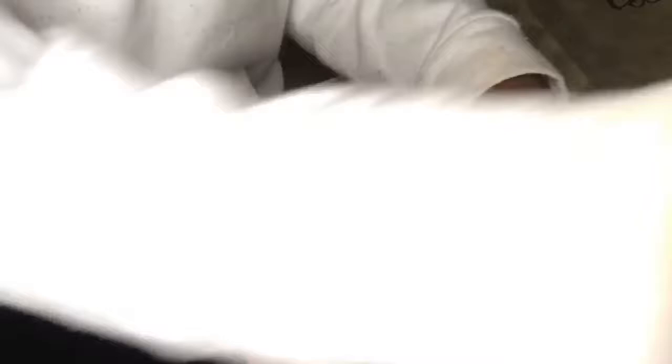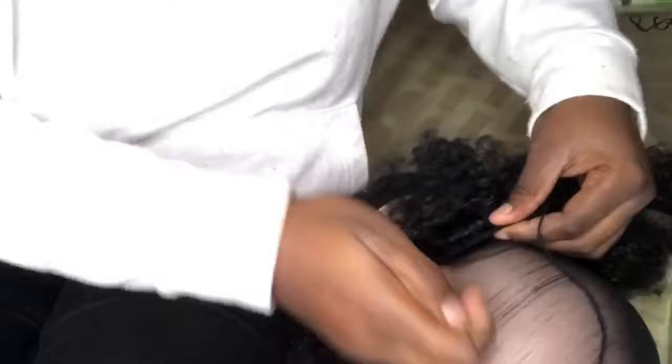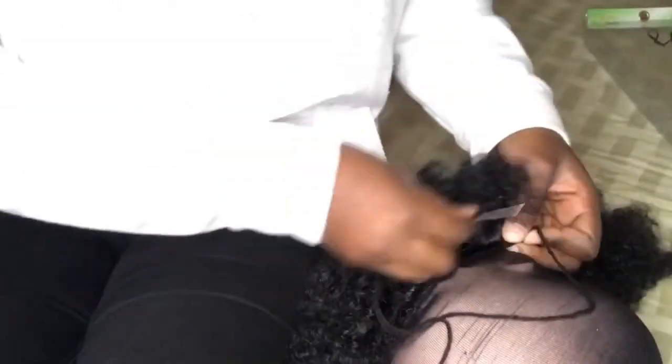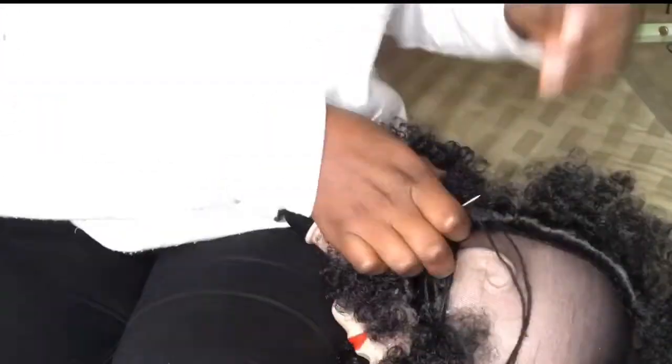That's how I do all my wigs, whether it's Brazilian or synthetic — that's how I do my wigs. I just went all around the head like that. When I got to the end of the circle, I didn't cut the hair, because when you cut the hair you are promoting shedding — your hair will shed. So I didn't cut it; I just continued with the sewing without cutting anything.